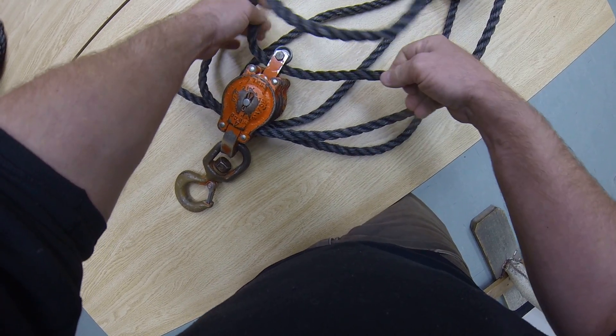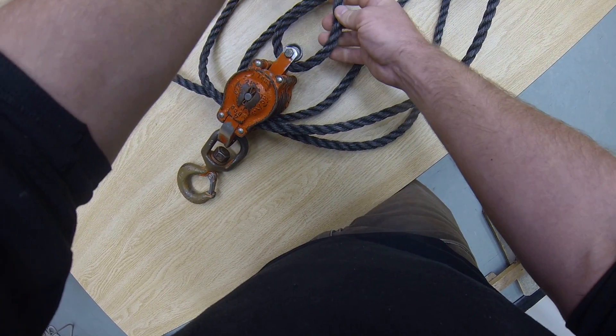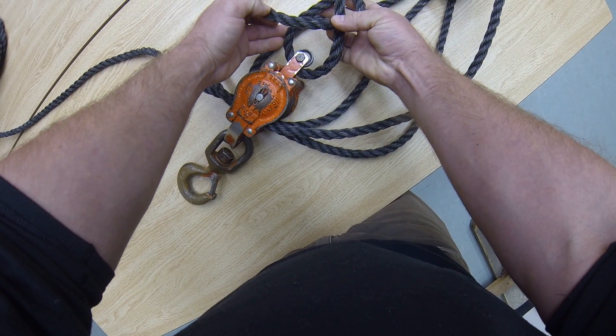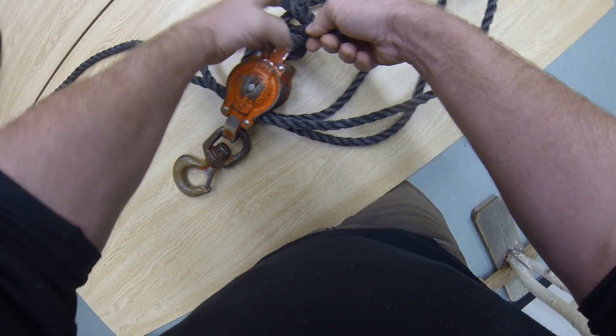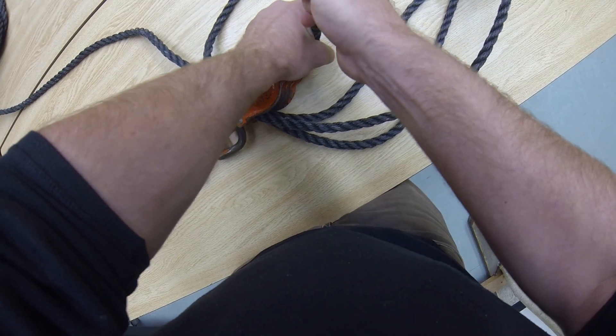Now you're going to go through your thimble and you're going to tie your becket bend. Over the top, around the back, and through. This is a cinching knot. Make sure it's tied, dressed, and set properly before you load it.